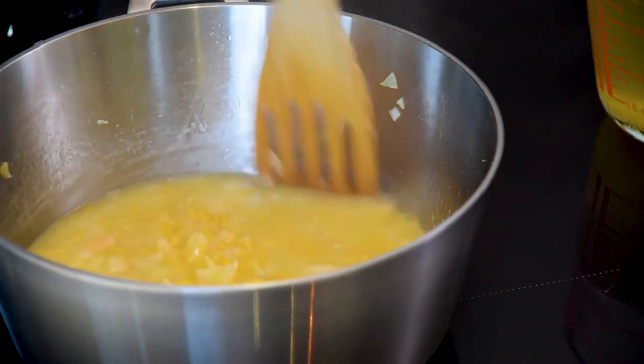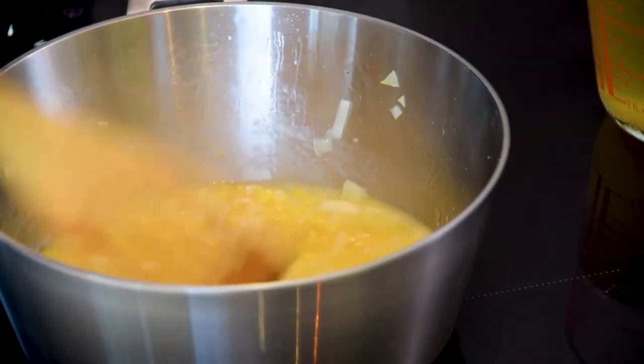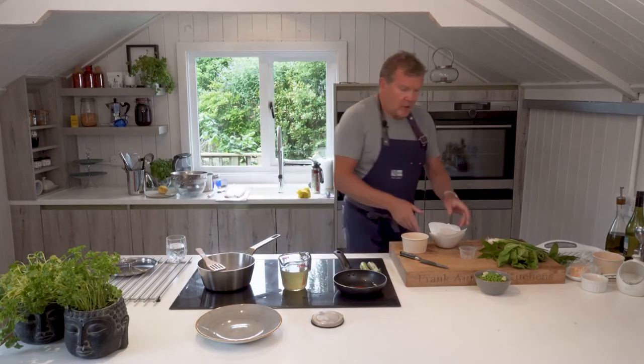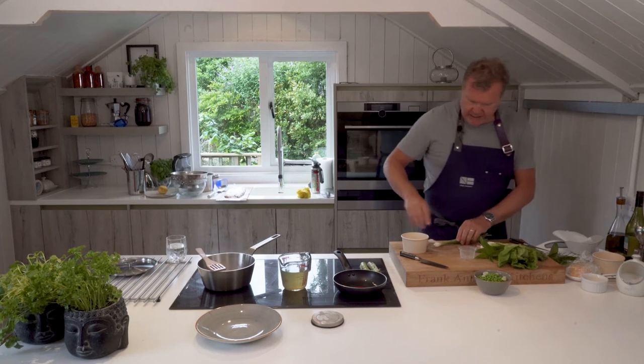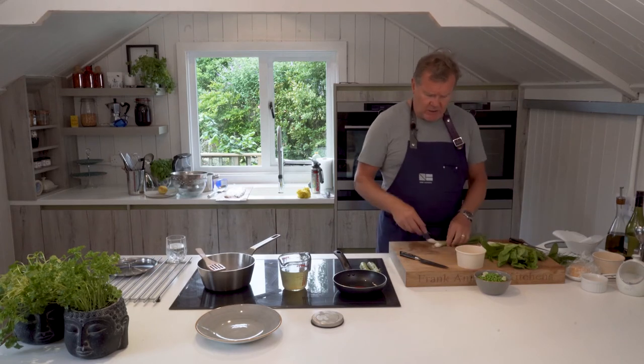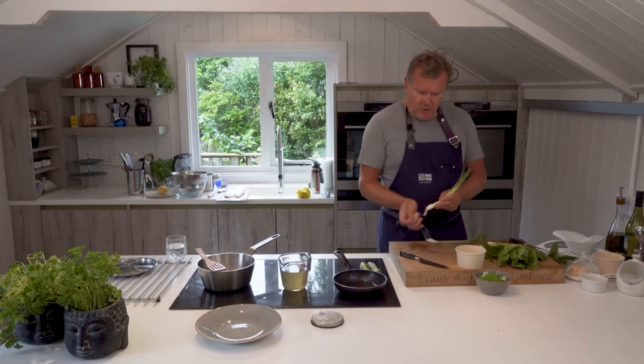Now I'll put the stock in and just gently let that work out. While we're doing that, one of the things I'm going to add towards the end is the spring onions — I don't want to cook them too much.